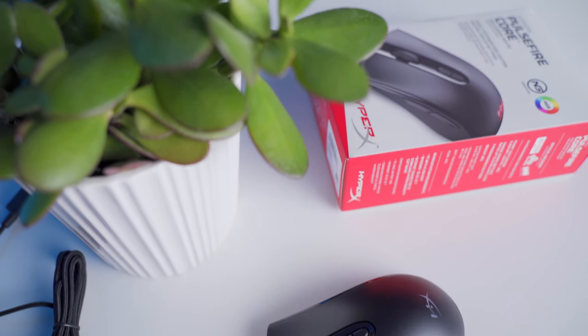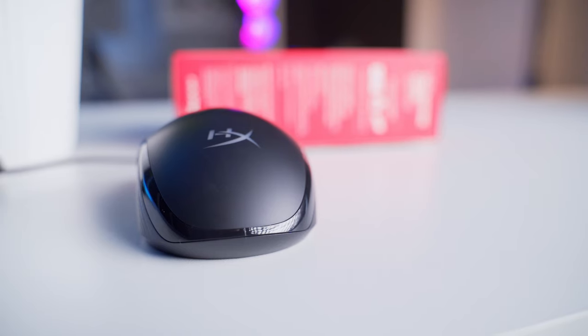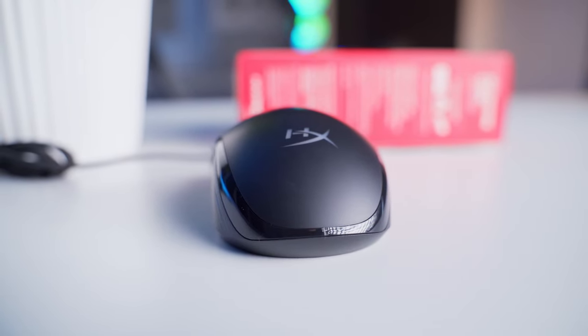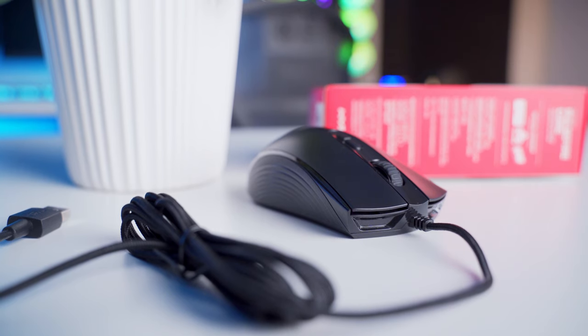The top shell has a smooth matte black finish, and it's actually pretty grippy despite not having any texture. Around that there's a glossy reflective border that looks nice, but unfortunately it's really prone to fingerprints and showing dirt. The sides have a grooved wavy pattern that does a pretty good job at improving the overall grip.